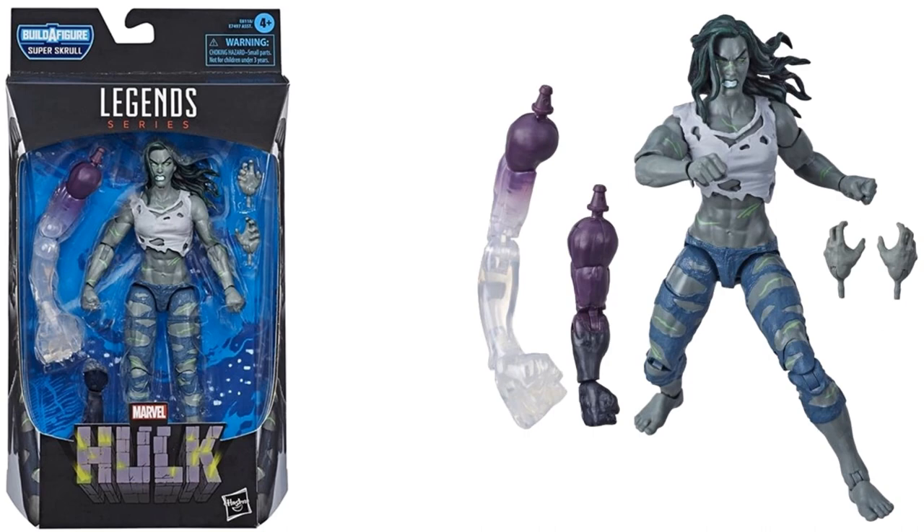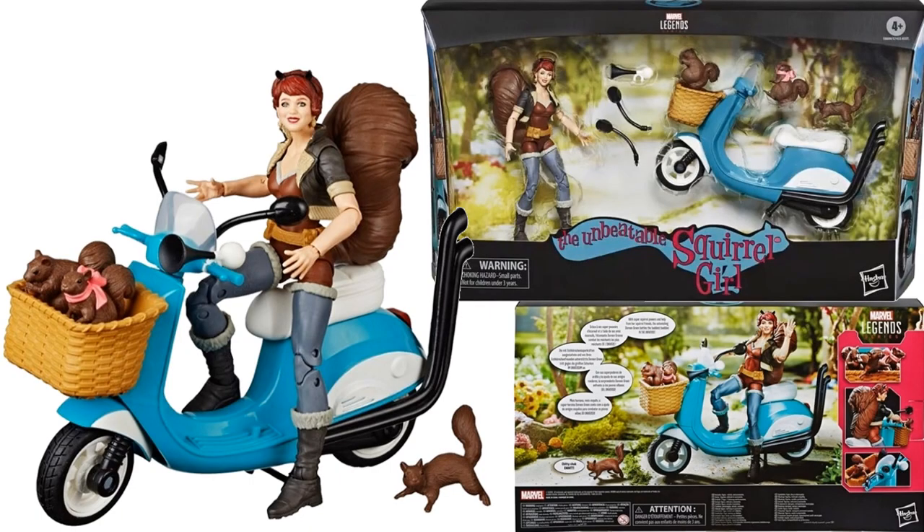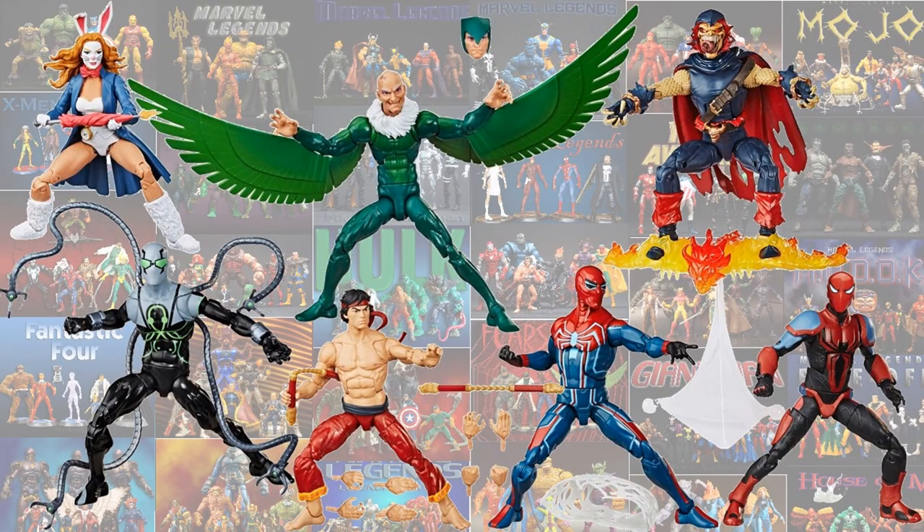Next, as a Walgreens exclusive announced at German Comic-Con Dortmund last year, we had the Stepford Cuckoos. Of course, army-build the Cuckoos so you can get all three, or even build all five — counting the two that had died — if you wanted to use all the blonde heads. They also come with extra hand sculpts, some little effects on their arms, and the Cerebro helmet.